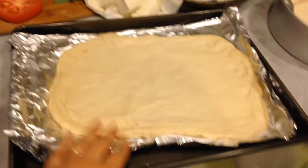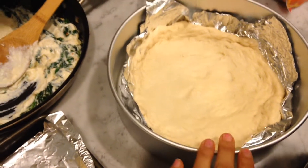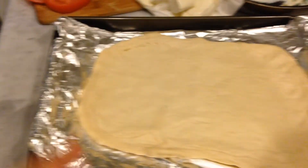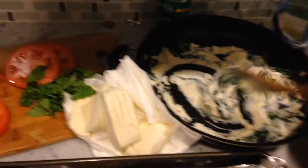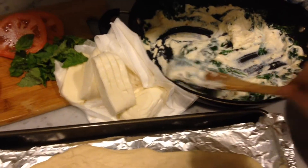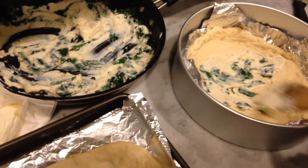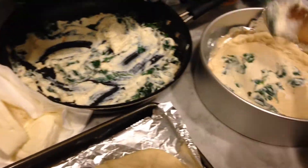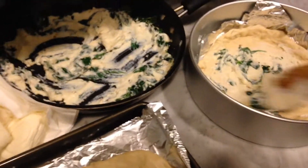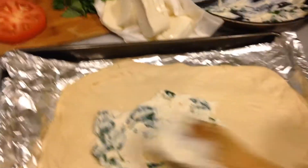We have our dough stretched out — that's Valentina's, on my pizza pan since I only have one flat tray. The cake pan is going to work. I have the ricotta spinach spread which we're going to put at the bottom. Just a little bit for Valentina because she's not a big fan of spinach — she's going to love it today. Spinach and ricotta on mine.